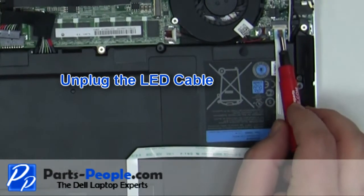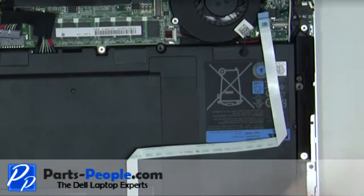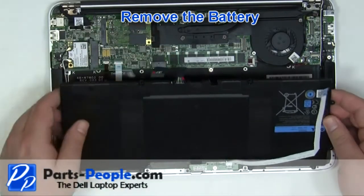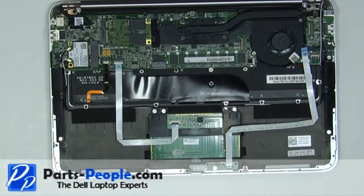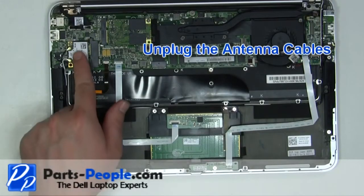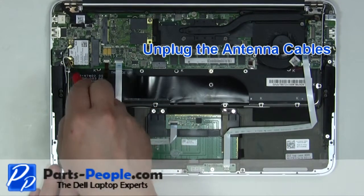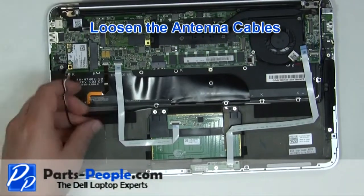Unplug the LED cable. Remove the battery from the laptop. Unplug the wireless antenna cables, then loosen the antenna cables.